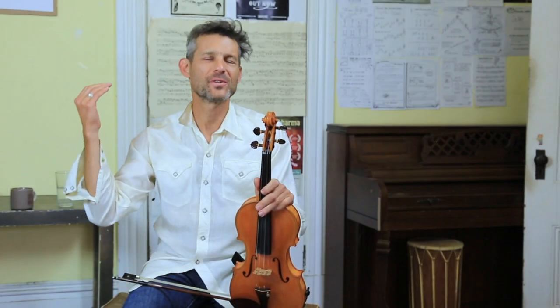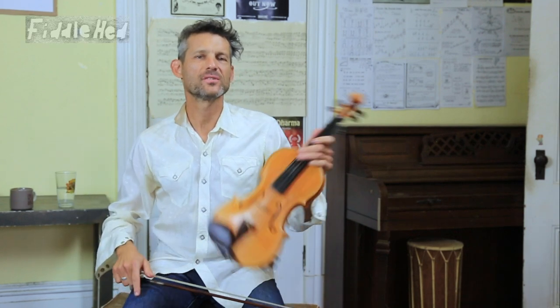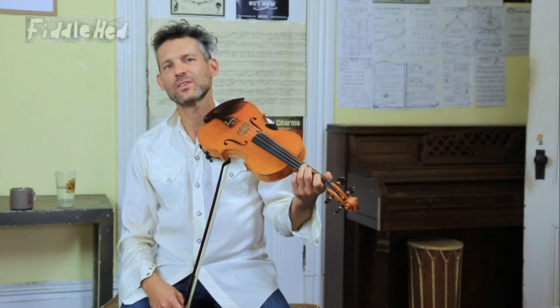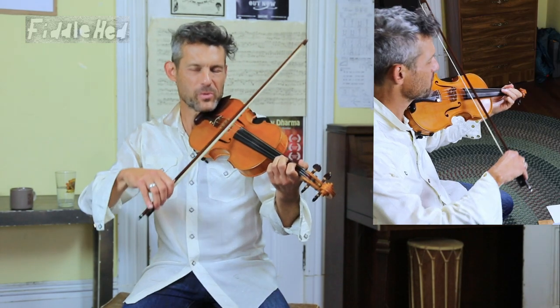Hey folks, it's time for another Fiddlehead fiddle lesson. We're now going to return to the tune Groundhog and add a variation that I made up based on the Round Peak style of Tommy Jarrell. Hope you like it.